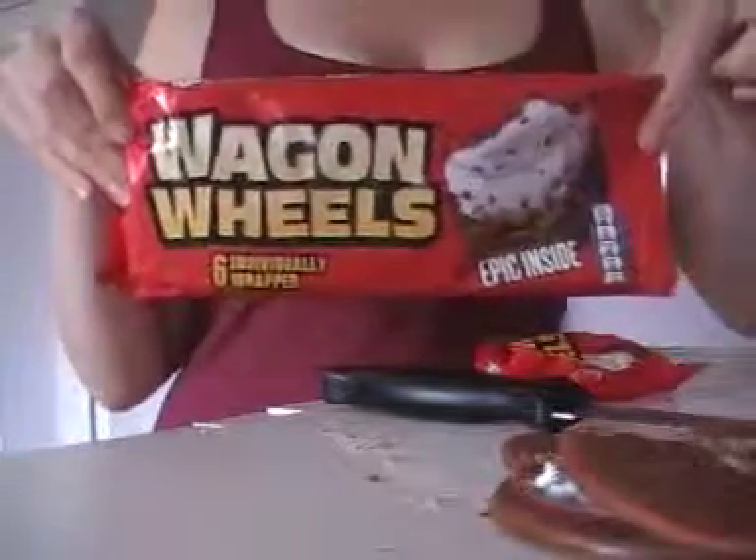Here it goes. Rocking wheels. Yummy, yummy, yummy. And we can probably get a fork in the middle of that.